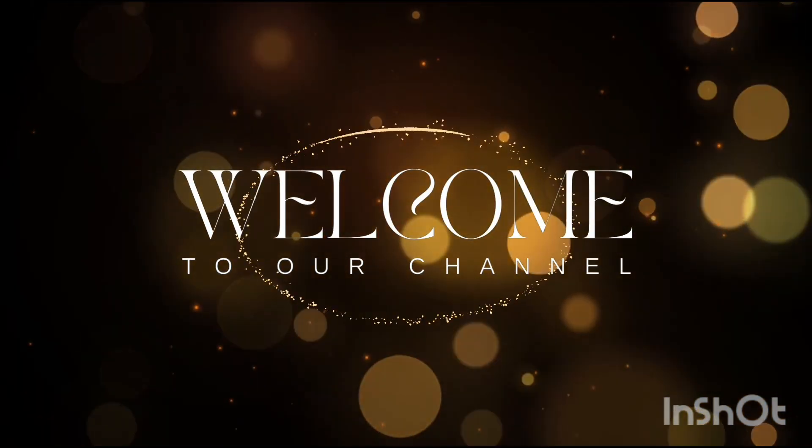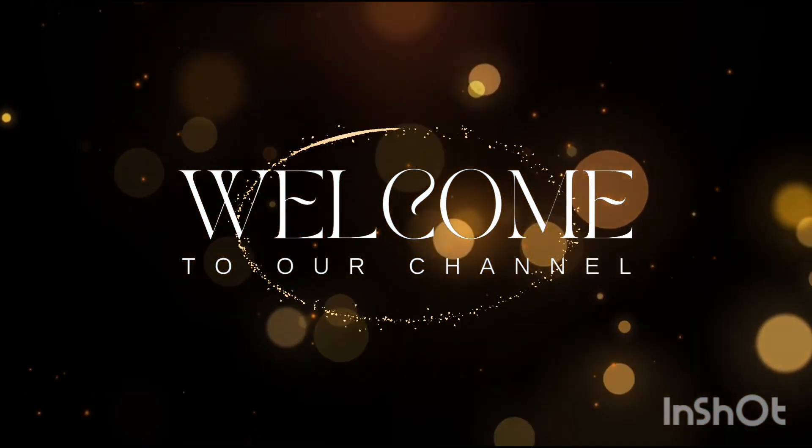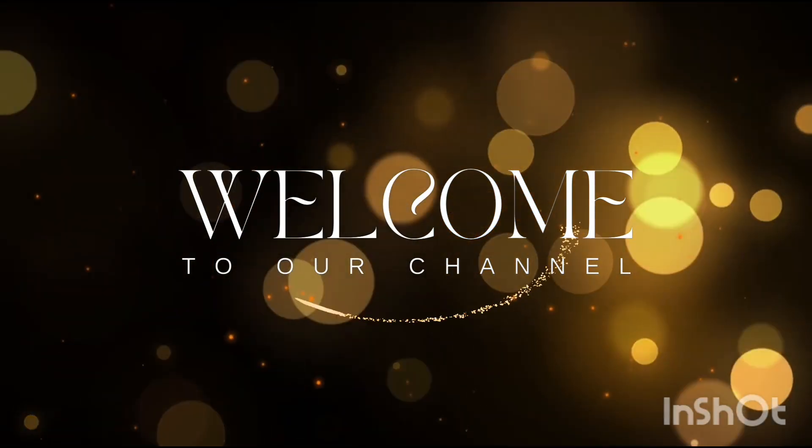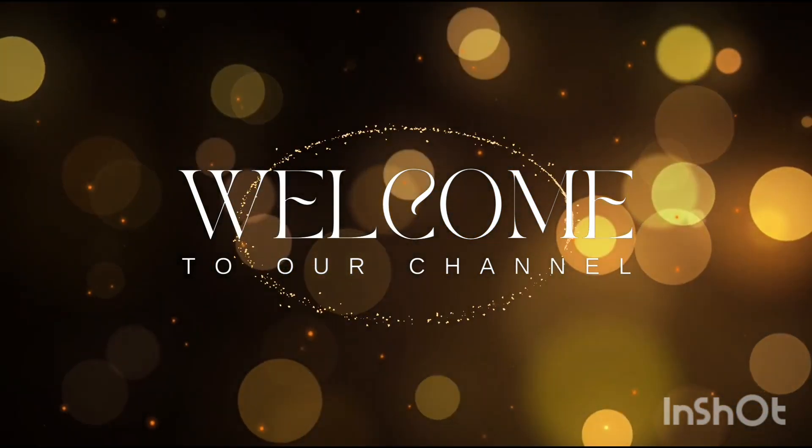Hello everyone, welcome to my channel Smart Cooking and Fashion. This recipe is Millmaker Egg Curry. This curry is very good and very simple taste. I will add a little bit of Millmaker.